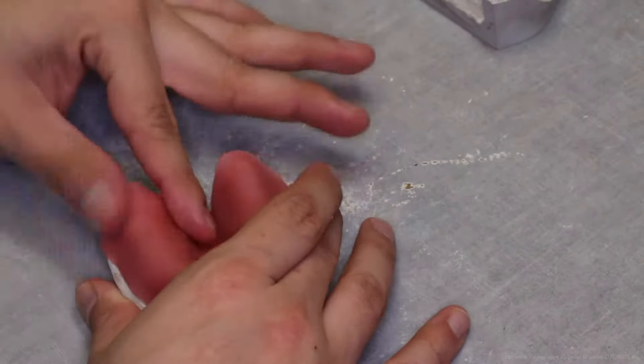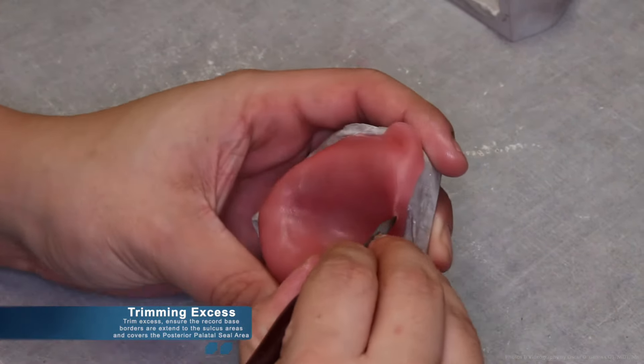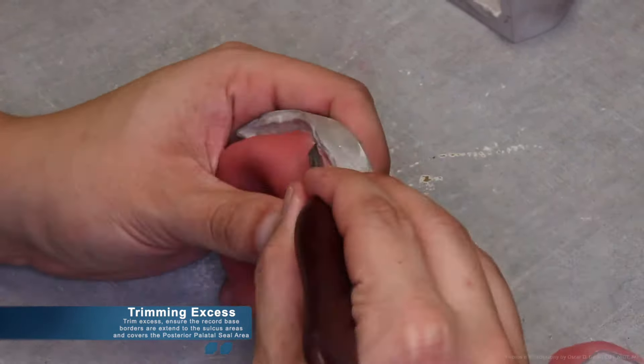Once the ligature material is fully adapted, you may trim the excess. Ensure that the record base borders are extended fully into the sulcus areas and cover the posterior palatal seal area.